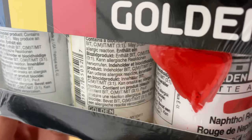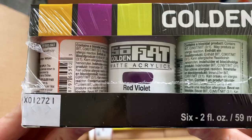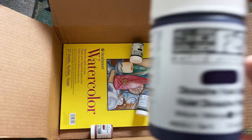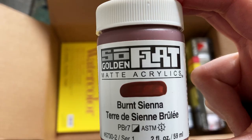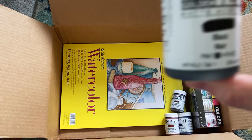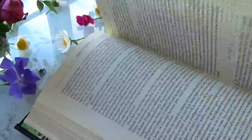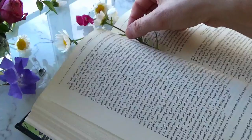I ordered the Pop and Zing sets, plus a few extra colors I thought I might want. I also ordered a pad of watercolor paper because I'm going to be making some test swatches. By the way, I've added chapters to this video, so feel free to jump ahead if you like.